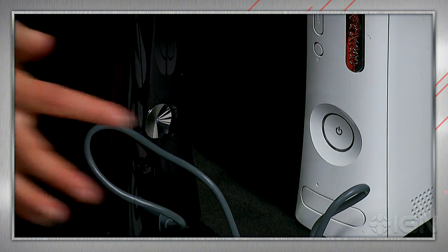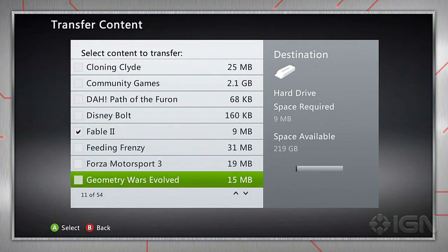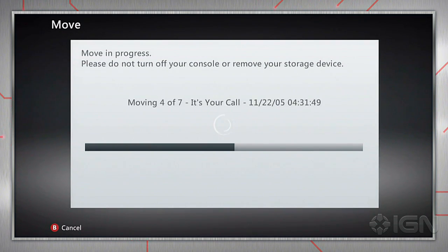Once securely connected, turn on your Slim Xbox and you'll be prompted with the option to transfer data to the new console. From there, you'll be able to pick and choose which files need to be moved over. Make your choices, then sit back while the console does the rest.